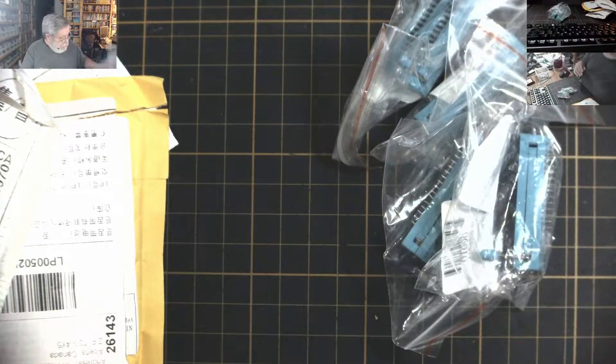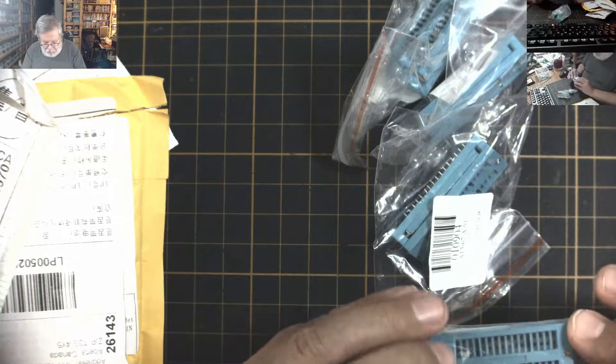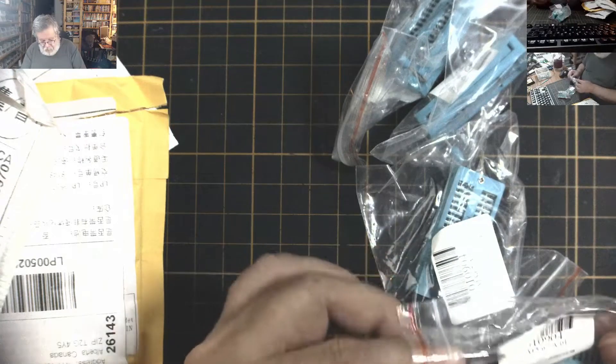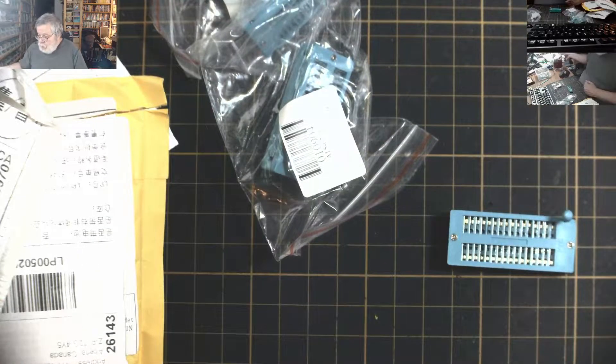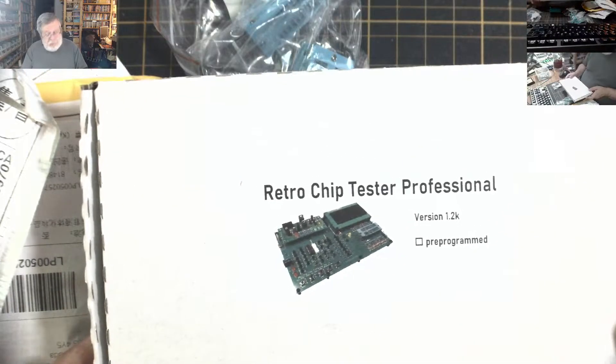ZIF sockets — but not any ZIF sockets. These are what's known as ultra-wide or wide ZIF sockets. You're probably wondering why I have these. It goes together with the retro chip tester.